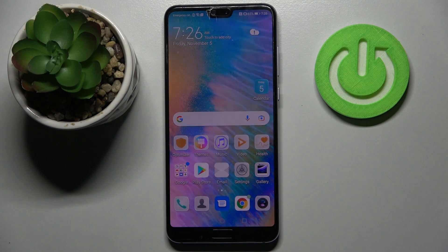Hi! In front of me is the Huawei P20 Pro, and today I would like to show you how you can connect it through Bluetooth.